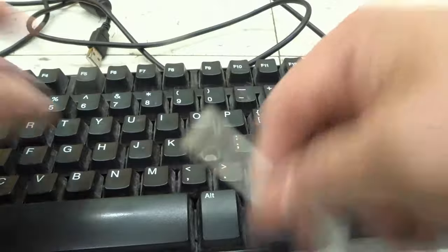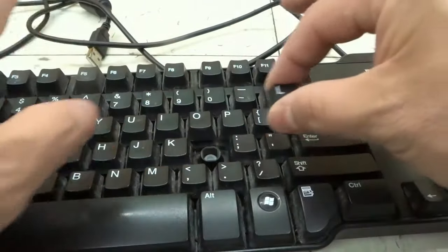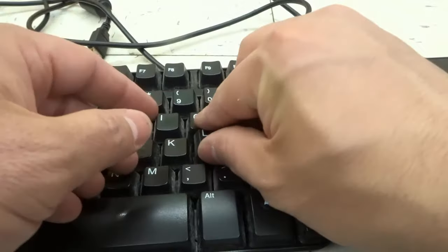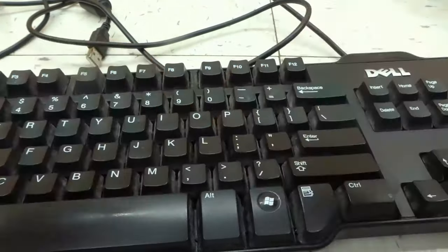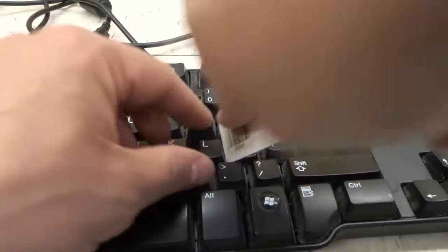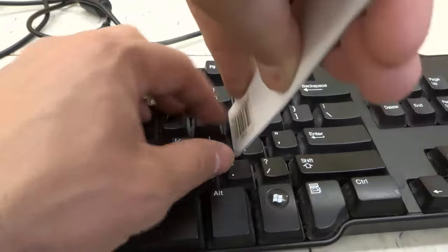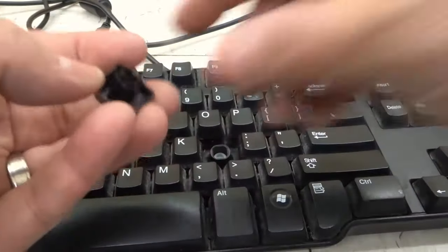Once you've done that, you're going to let everything dry and try to see if it works again. Hopefully that will work for you. Put the key cap back on — it usually just pops in place. You put it straight down and give it a nice push like that. That's how you put it back in place. Put the key cap back in place and see if it works.